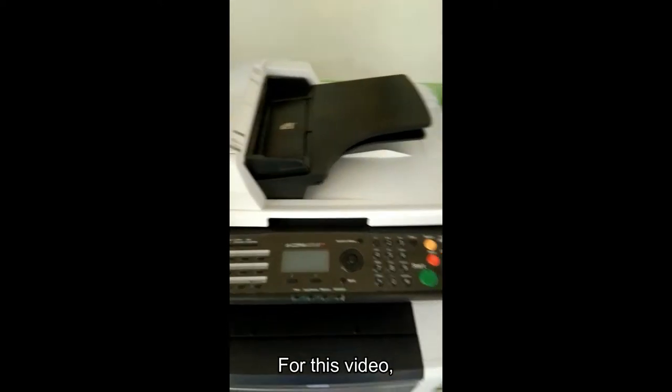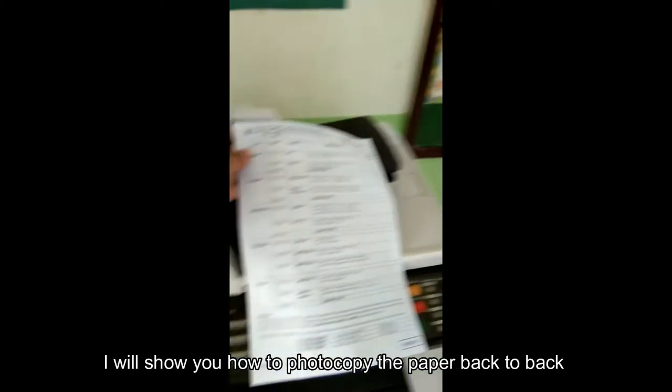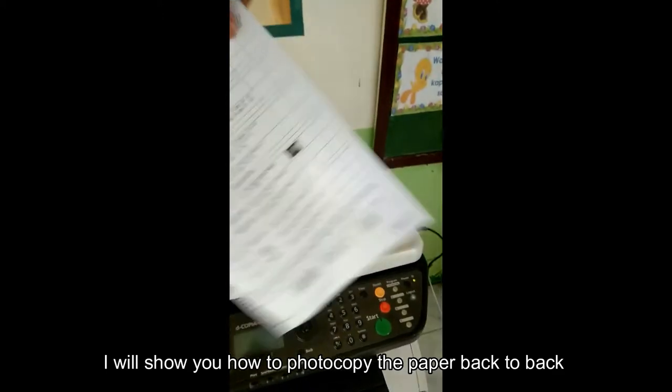Welcome back to my channel. For this video, I will show you how to photocopy paper back to back using the D-Copia 403MF photocopier.